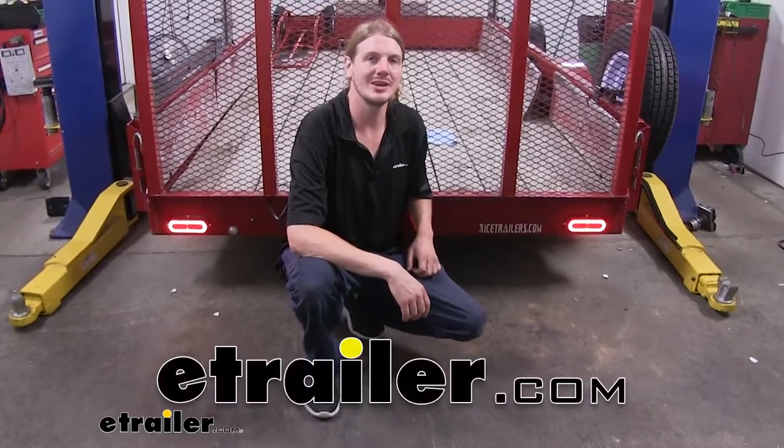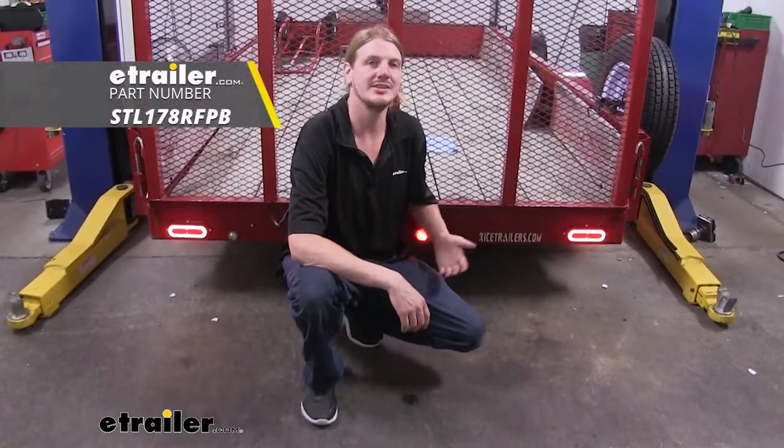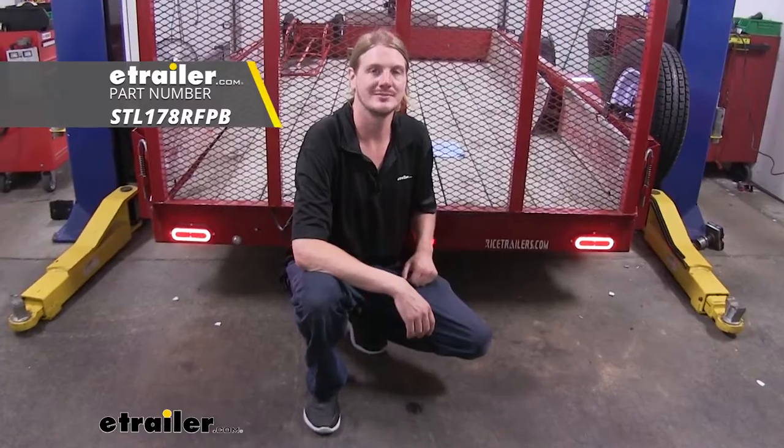Hi there neighbors. Today we're going to be taking a look at Optronix's Glow Light LED Stop, Turn, and Tail Trailer Lights. This is what our lights look like when they're installed. I've currently got the tail lights turned on, and you can see that here with the outer ring. The center section is for your stop as well as your turn circuits.